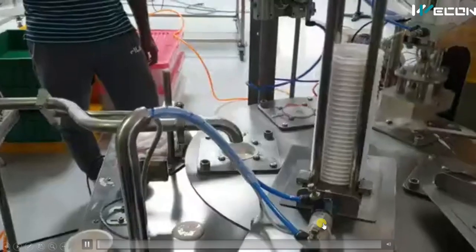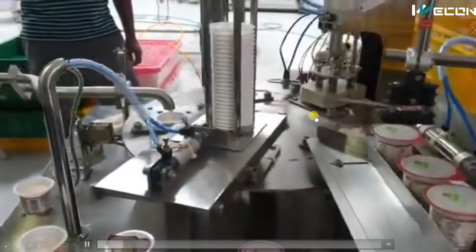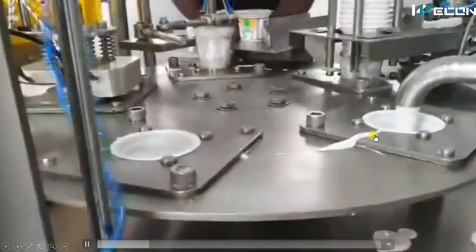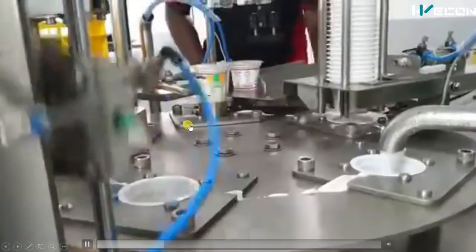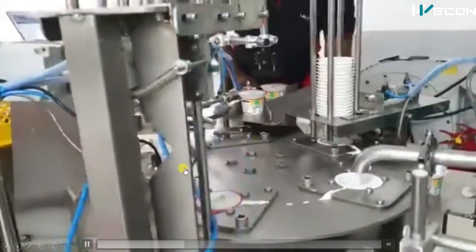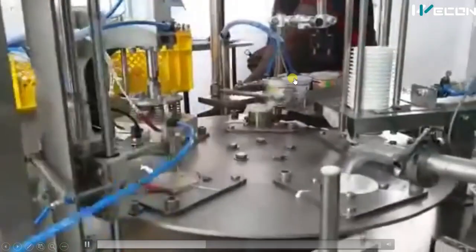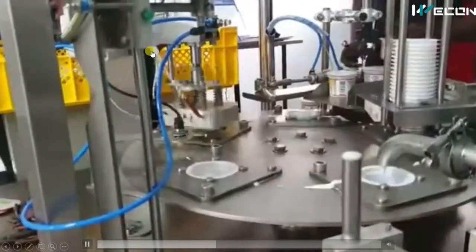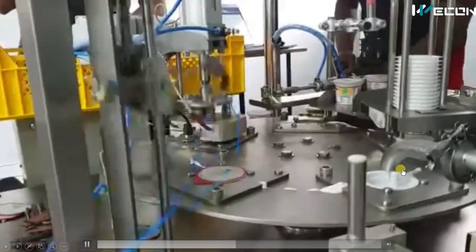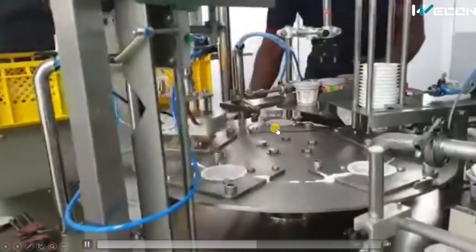First we will see the complete operation of this machine at actual speed, then we will see it in slow motion. You can see from the empty cup to the final packaging the complete machine is working fully automatically. In this machine there are servo drives, pneumatic cylinders at each station, reed switches for feedback, and a controlled valve for filling.